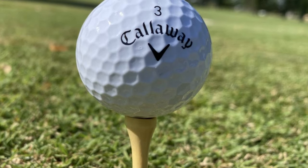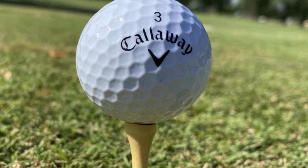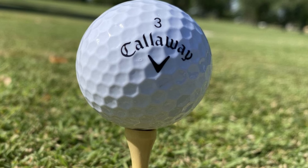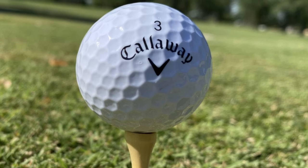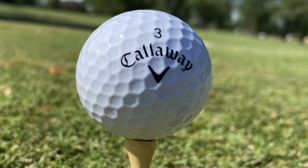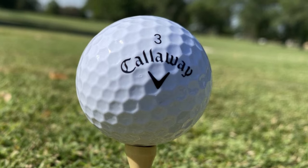Soft Trionomer Cover. The SuperSoft is aptly named, thanks in part to its Soft Trionomer Cover. This cover contributes to the ball's overall feel, which is crucial for delicate shots that require a soft touch and precision. It also provides increased greenside control, allowing for improved performance when it comes to chipping and putting — situations where control is essential.